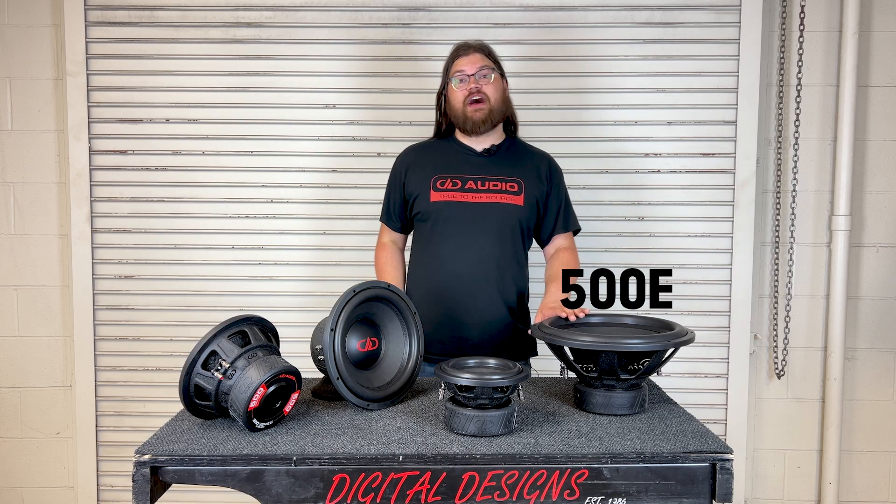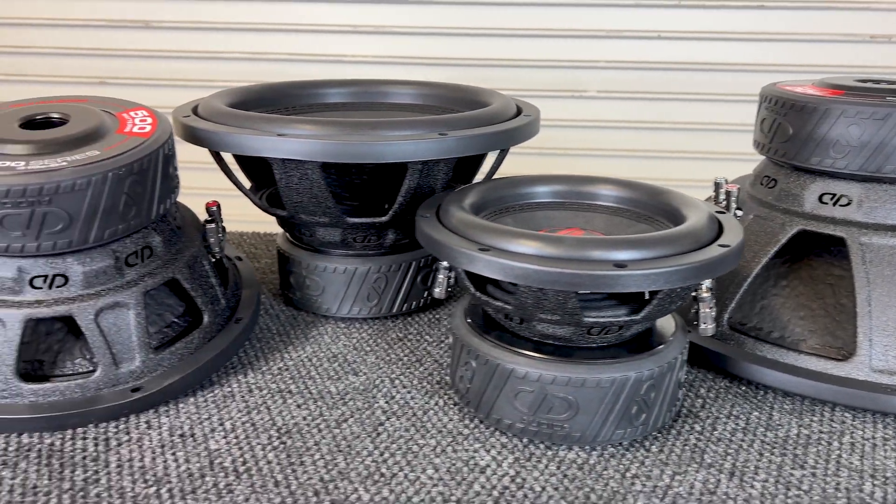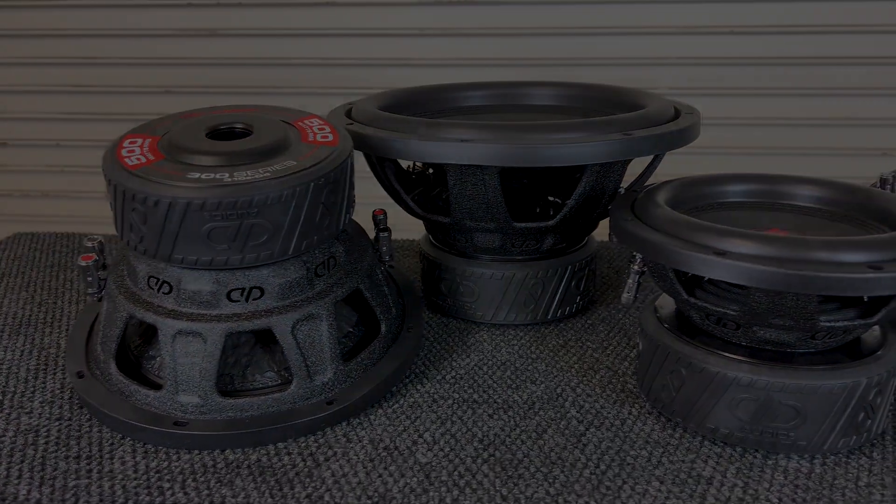Hey, it's Blake at DD Audio. Today I'm showing off the new revisions of the 500 and 300 series. Moderate power amplifiers like our SS600 and SS1000 have gotten incredibly small and inexpensive, and these subs have been upgraded to match.